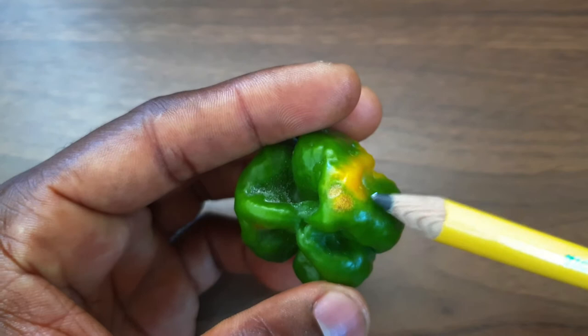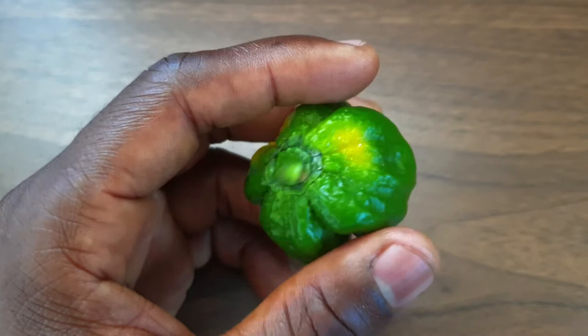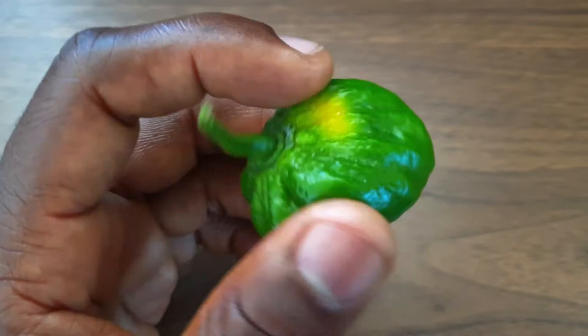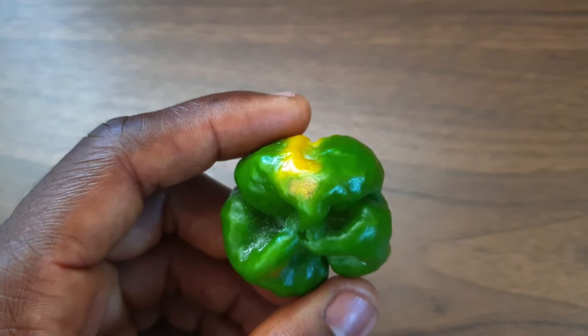Where it has burned, obviously there wasn't any protection there. This goes to show you that leaf coverage on your plants is very important. You cannot prune all the leaves from where the fruits are setting and developing, because you can subject the pepper — or whatever else you are growing — to too much high-intensity sunlight.